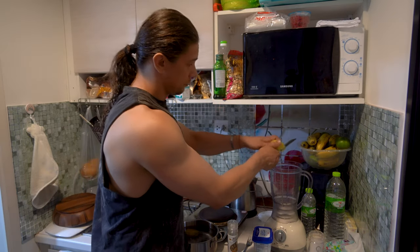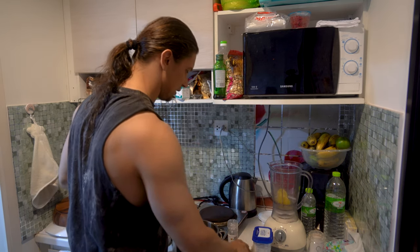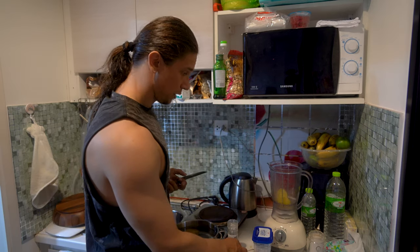Then we can put it straight into the blender to mix it up, or you can smash it using any other tools depending on what you have.